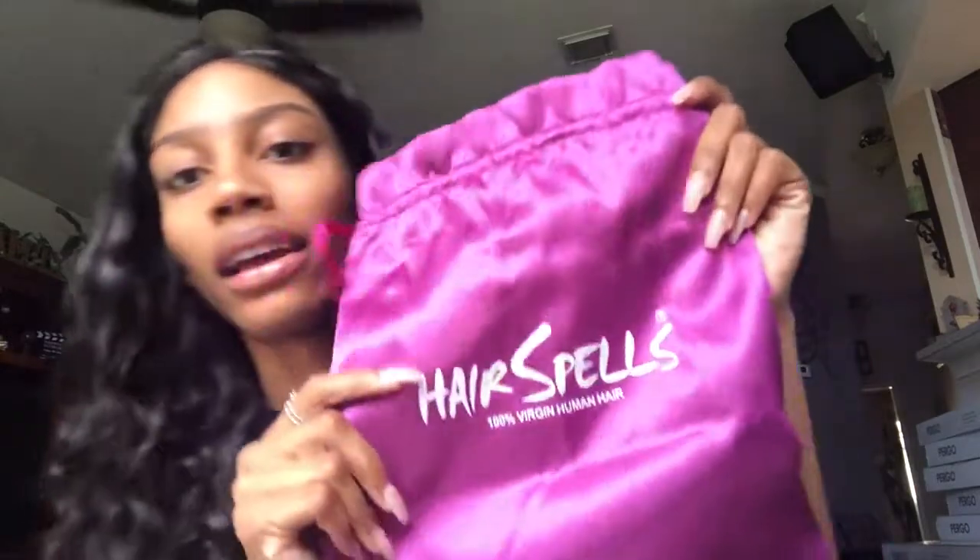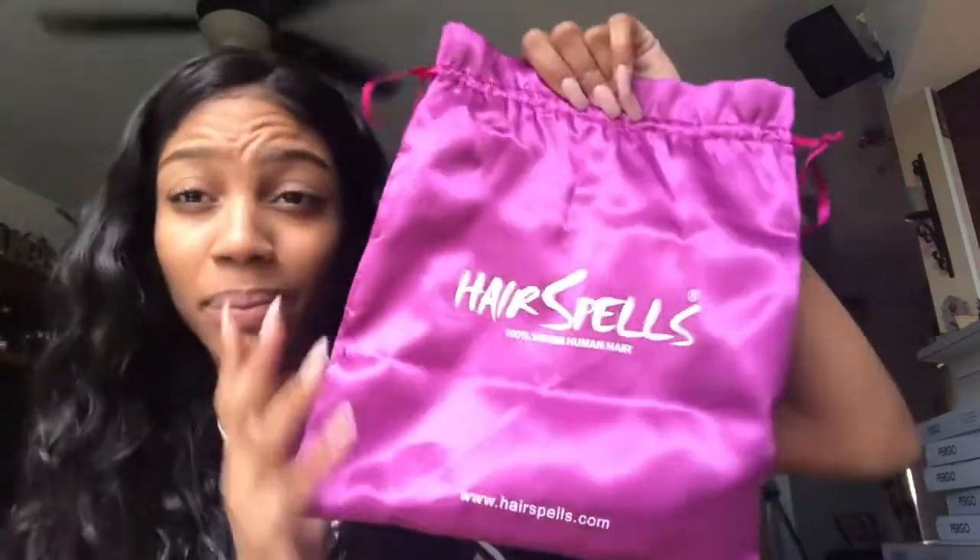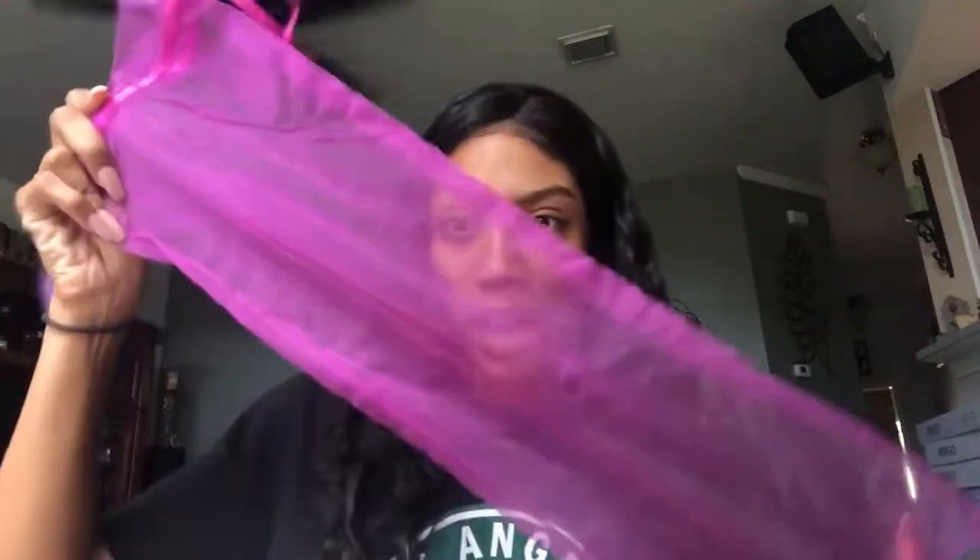Sorry about the black shirt. So let's talk about what came with it. When you buy your Hair Spells unit, you get this cute purple satin bag — you can put a wig in it afterwards, so it's definitely a keeper. You also get this mesh bag inside, which holds your unit, along with a cute little hairnet at the bottom.